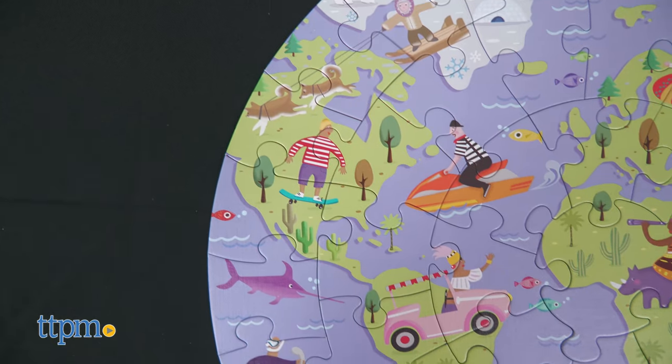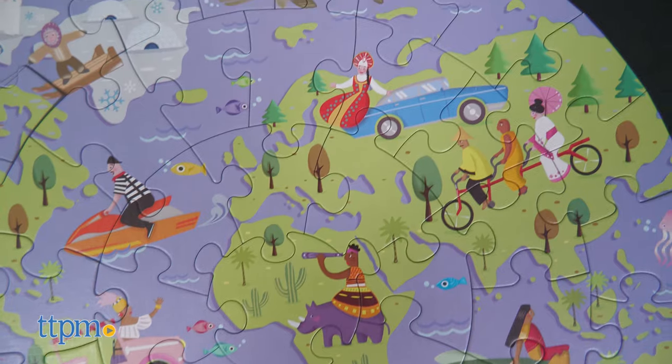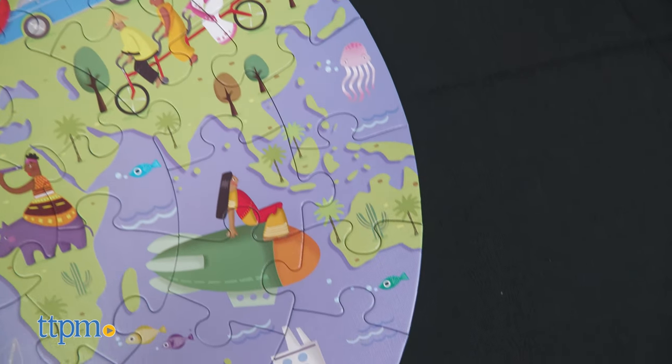The colorful puzzle illustration shows all seven continents, as well as animals, vehicles, people, and more. If you could travel to any continent, tell me which one it would be in the comments.